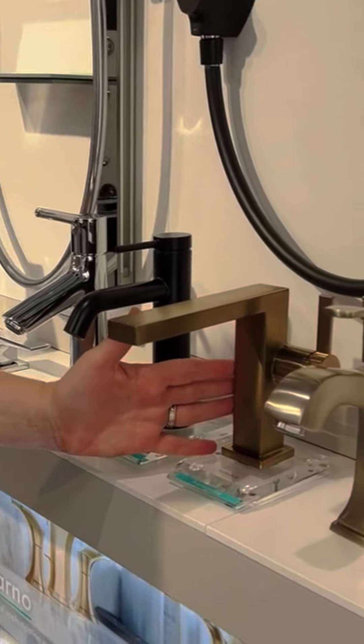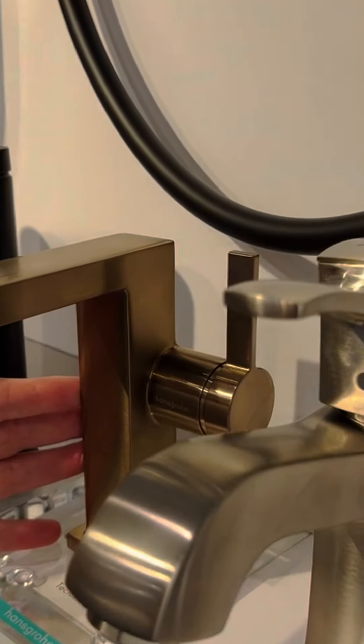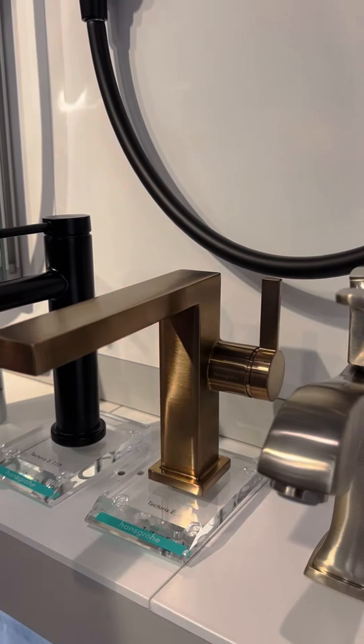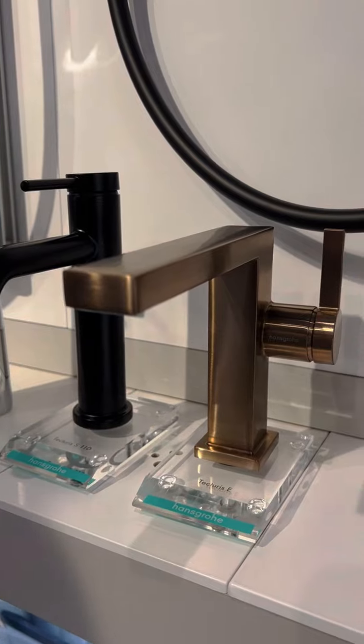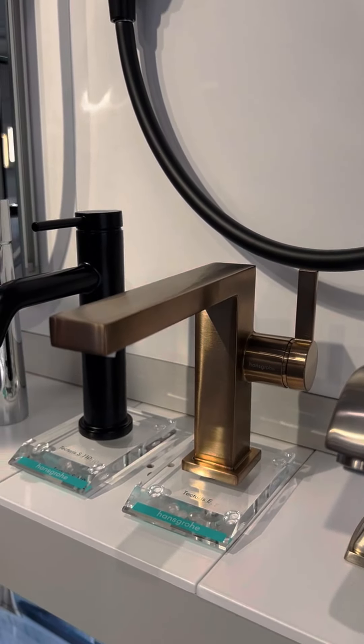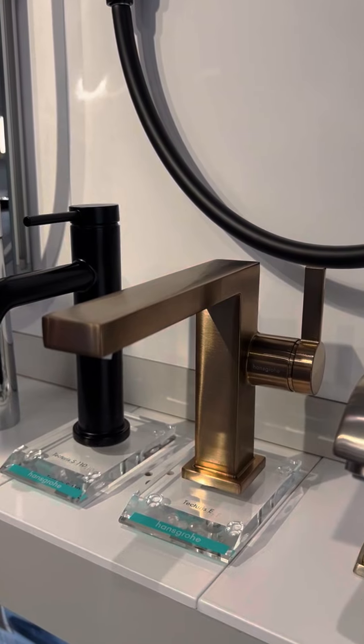We also are offering it in the brushed bronze finish, which is shown here. This offers a little bit of warmth and bronze finish, which is a PVD plating process. What that is, is physical vapor deposition, and it actually binds the faucet finish with the brass body at the molecular level.